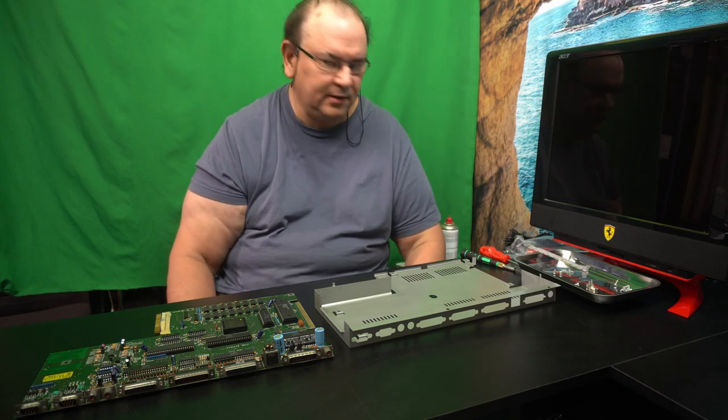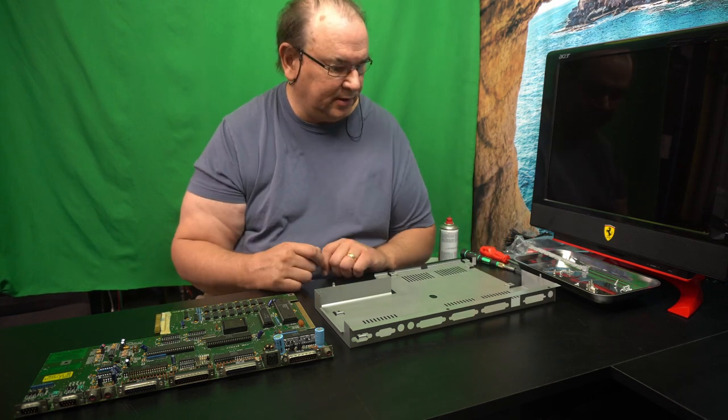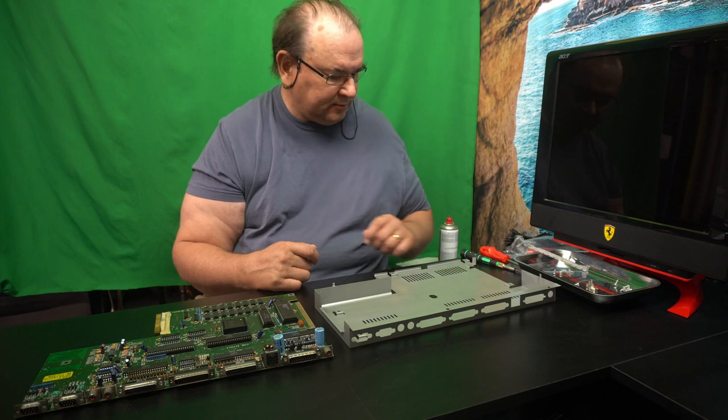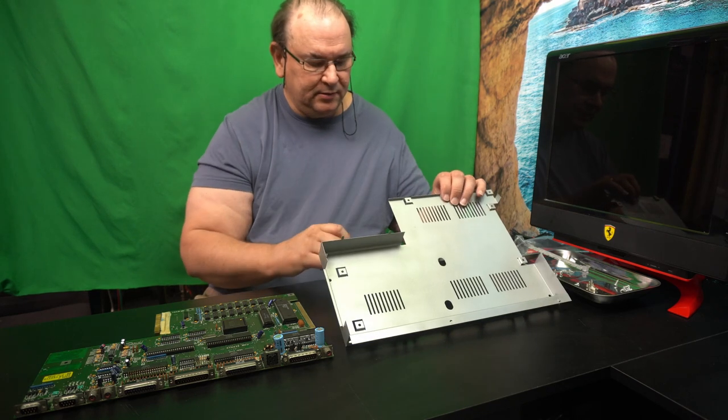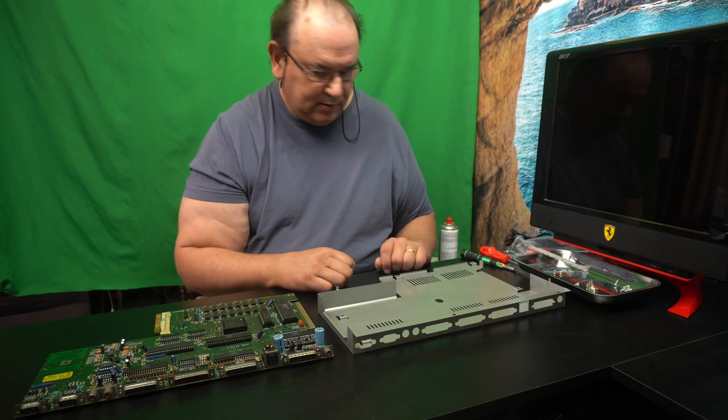Hi, TechRabbit here. Now it's time to put Humpty Dumpty back together again. The first thing we start with is the base, and this is being restored.